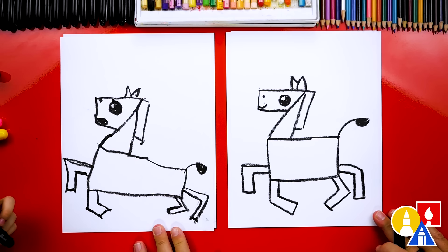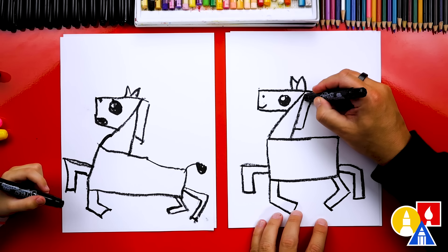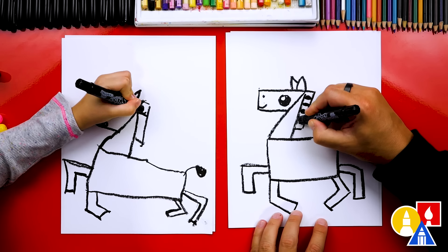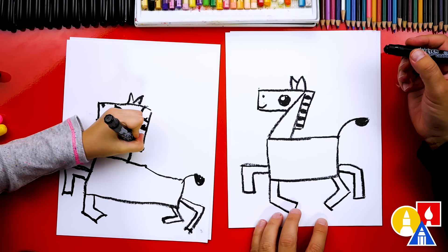Olivia, we did it — we finished our zebras. Wait a minute, they just look like horses. What are we missing? We just need the lines — the stripes, right? Let's start up here and draw stripes down the hair. I'm going to make them a little thicker, going back over it a couple times. And then we're going to draw stripes going down the neck.